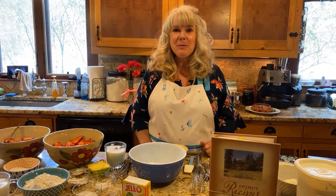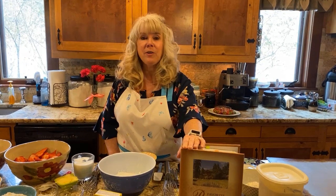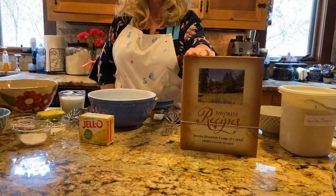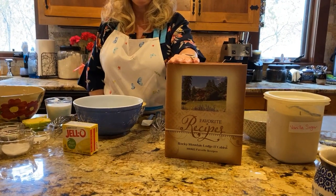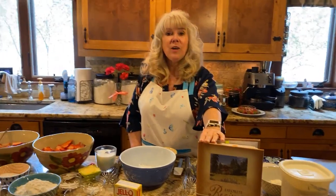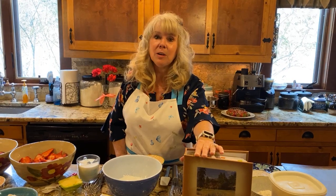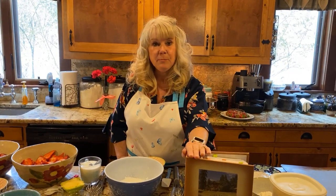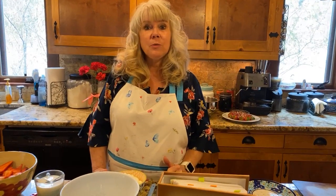Today we are going to be making my family's favorite strawberry shortcake and some lemon fruit dip to go along with that. You can find both of these recipes in my cookbook, Rocky Mountain Lodge and Cabin's More Favorite Recipes, which you can purchase on our website RockyMountainLodge.com - click on the gift shop tab. We also have a half-off special right now, so you can get it for ten dollars, and it also includes an e-book version. There are a total of five hundred recipes in there. You can also find these recipes on our website - RockyMountainLodge.com - click on the recipes tab.